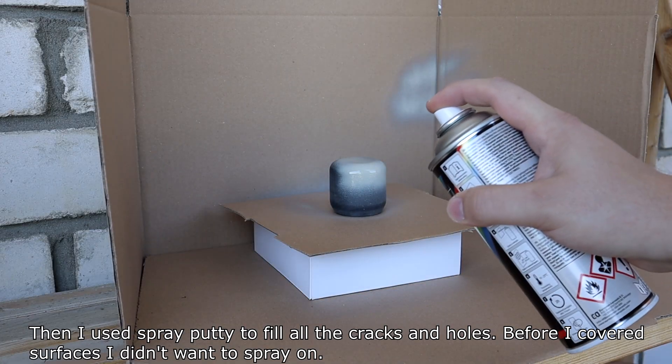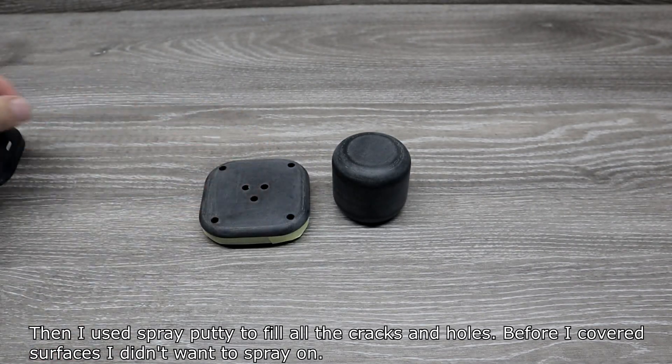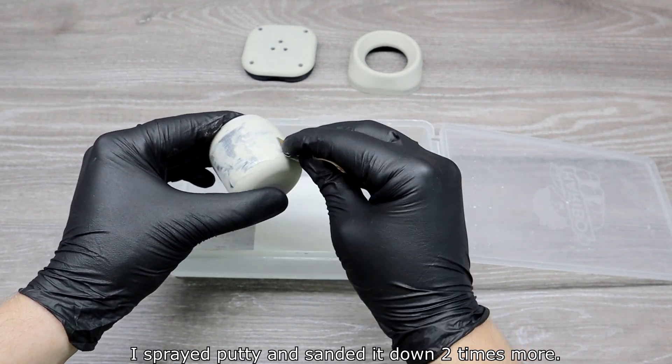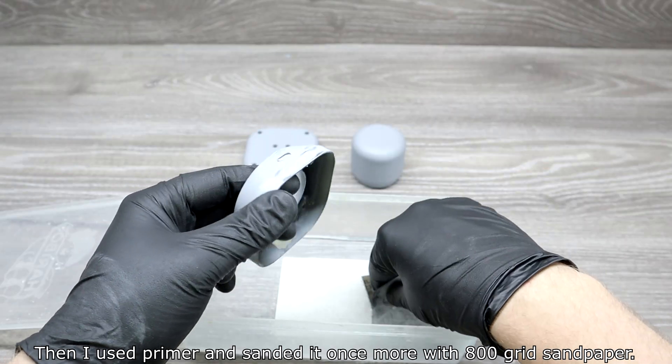Then I used spray body filler to fill all the cracks and holes, covering the surfaces I didn't want to spray on. I sanded all parts again, this time with 500-grit sandpaper. I applied spray body filler and sanded it down two more times, then used primer and sanded once more with 800-grit sandpaper.